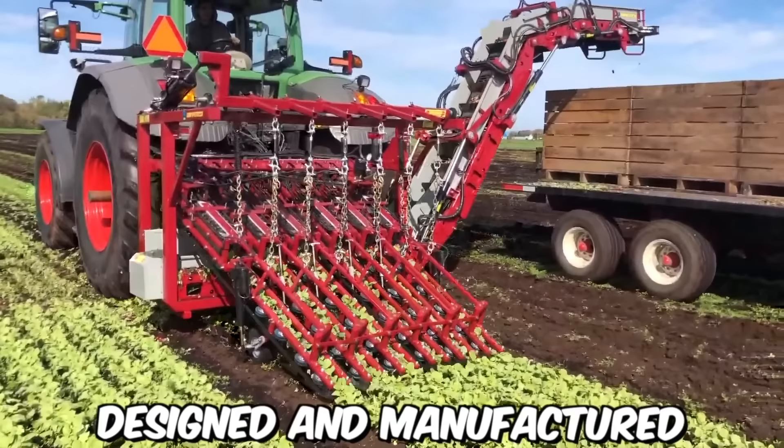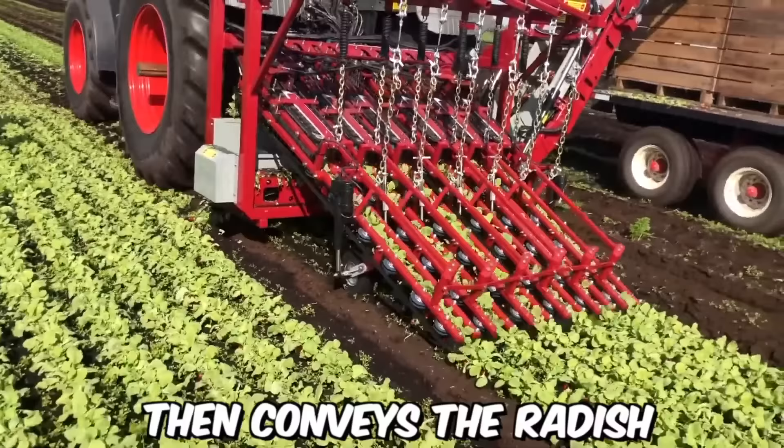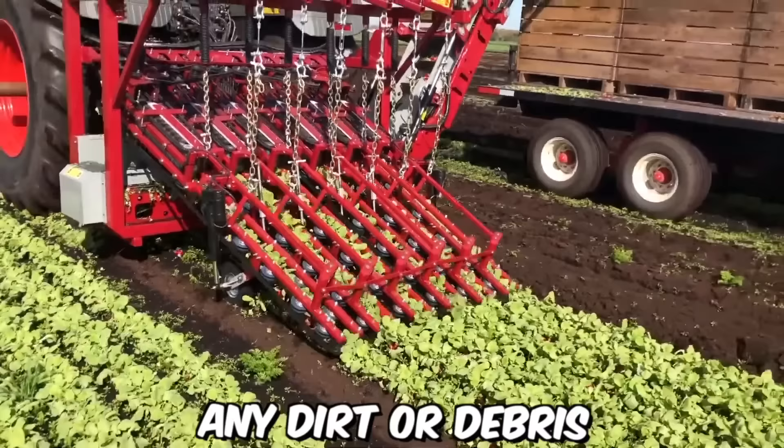This is a radish harvester designed and manufactured by Univerco, a Canadian company specializing in the production of agricultural equipment. It's equipped with a series of oscillating blades that cut the radish from the soil. The machine then conveys the radish up a series of cleaning belts which remove any dirt or debris from the root vegetables.